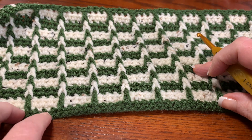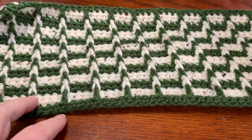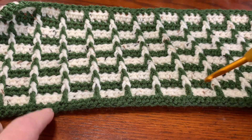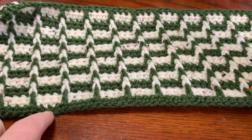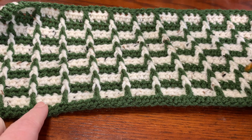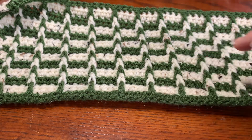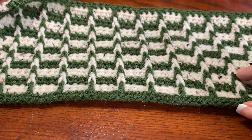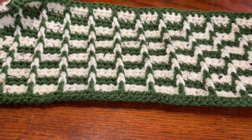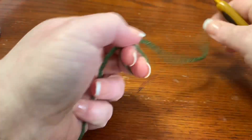This stitch is done in multiples of four — actually multiples of four plus two — because these are half double crochets. We're going to start with a dark color, and when you're doing yours you want to start with a dark color as well to get this look.